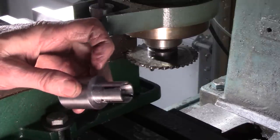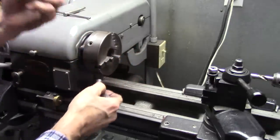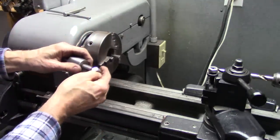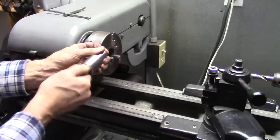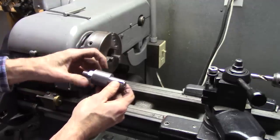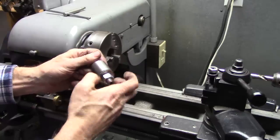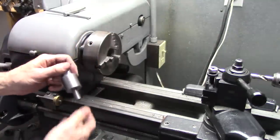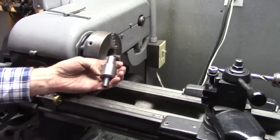Looks like that will work good. I'm going to stick it back in the lathe and clean that up a little bit. All I've got to do is drill a hole for a set screw. What I'll do is drill through this into this, then take it apart and enlarge the hole in the center going through that. I believe it's going to work out good.